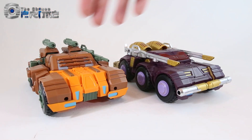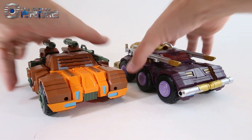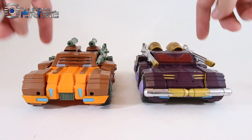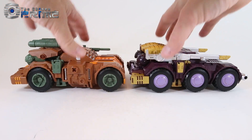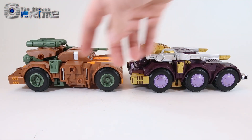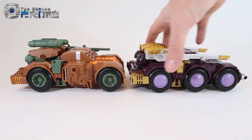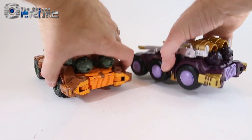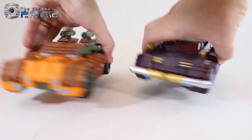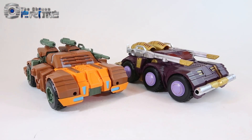Vehicle mode comparisons between Dikemus and Titanica show differences too — different windscreens, different hoods, different weapons. Titanica has six wheels versus the four on Dikemus. There are ports for weapons, and you can move the rocket launchers to the side if you want. Overall they look good and different enough from one another that if you have both, they look like different characters in both vehicle and robot modes.